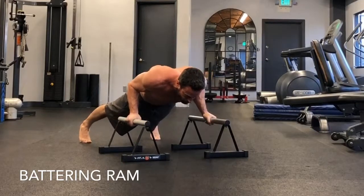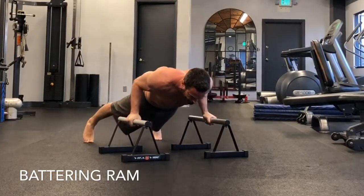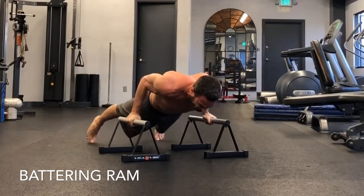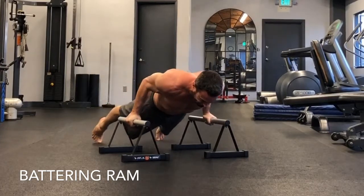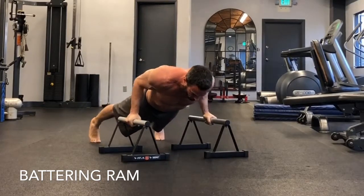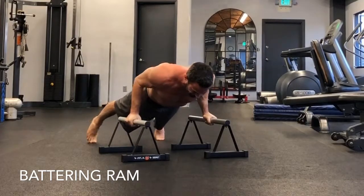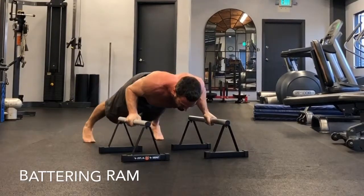Now battering around — you're going into a bent arm planche push-up. Feet are wider than hips, elbows are in tight. I'm in a plank position with my arms at about 90 degrees, and then I'm just driving through as far forward as I can onto my toes. Exhale as you push through. Keep the abs tight.